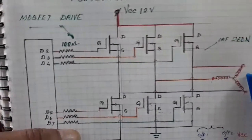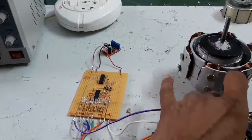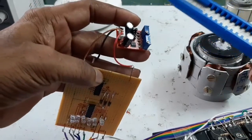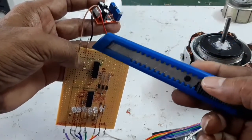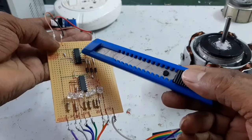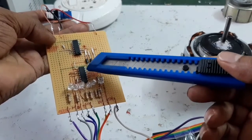Now I am going to explain this physically. Here, this is the pulse generator. The output of the 555 pulse voltage generator is given to this board. This is the power supply, plus and minus. This is the 4017 IC, which converts the pulse into three phases, and the three-phase pulse is given to the 4049.